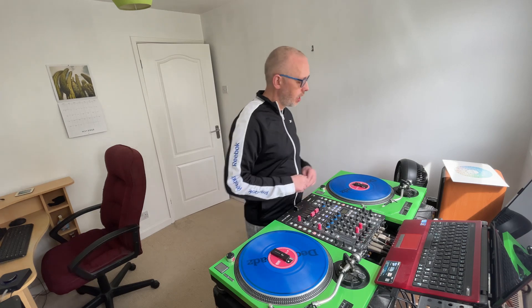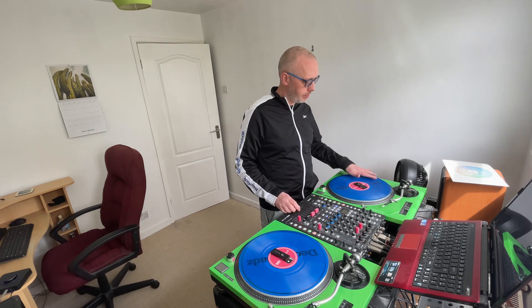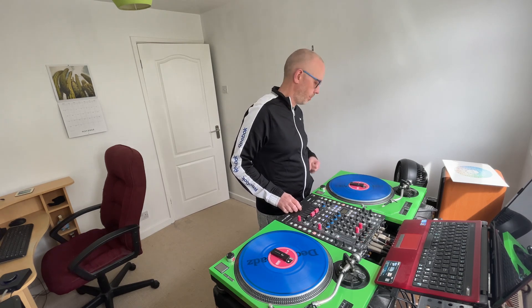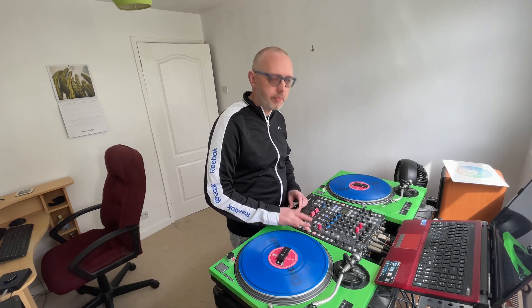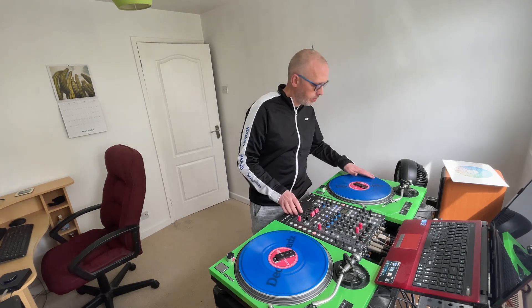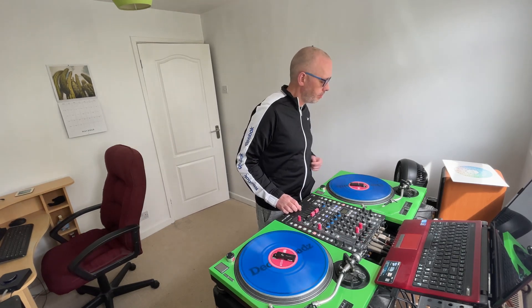What I've done here is used the original track I made where I've removed the vocals from it, so I've just got the instrumental, and I've loaded that into Serato on this right turntable. On the left I've just got some vocals that I want to use for scratching. Let's have a listen to what it sounds like.